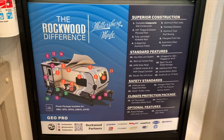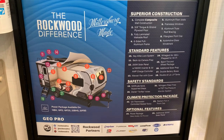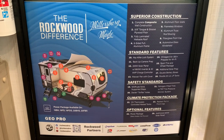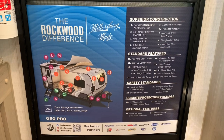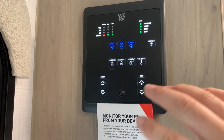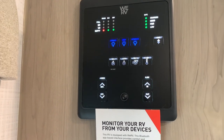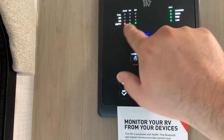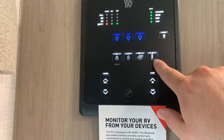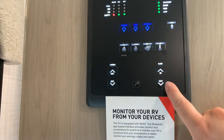Rockwood includes these great graphics with their trailers — neat, fun, quick info. Pause the video and look at it. They've kept the WeRV monitor panel, which can be synced to your phone so you can turn on lights, put the awning out, put the slide out, and check your tanks — all from your phone. You can also stand next to the panel, it turns on, and you can check your tanks and battery. It also controls the water pump, tank heaters, water heater on gas or electric, awning, and slide.